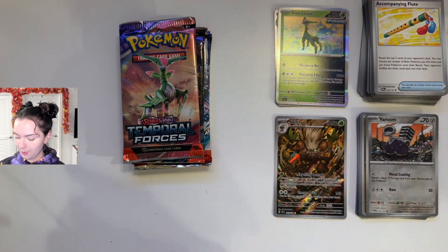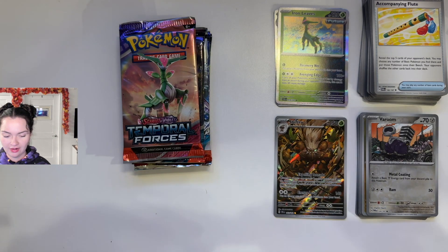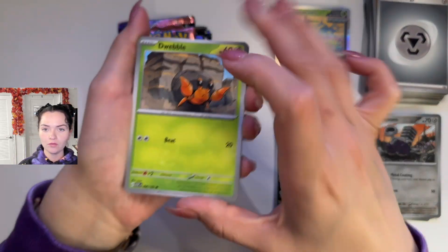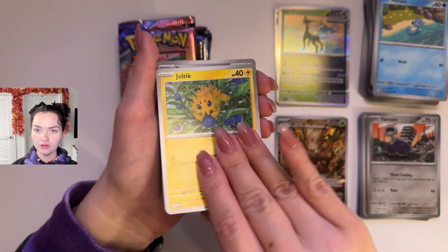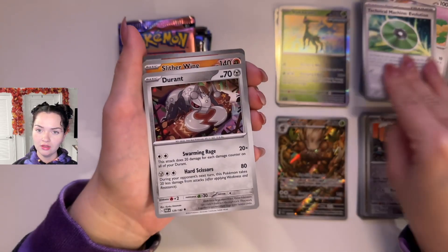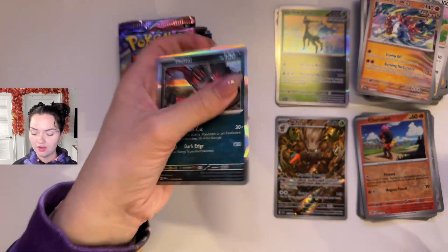Let's do Paradox Rift — this is from the Tyranitar box. Energy. We have Dwebble, Forcy, Joltik — oh, that's a cute card, are those little blueberries? Really cute — Technical Machine Evolution, Durant, Slitherwing, Reverse Holo Charcadet, Reverse Holo Crustle, and a Yveltal.